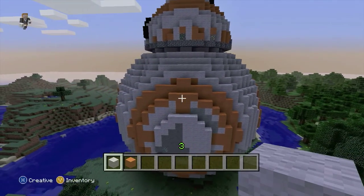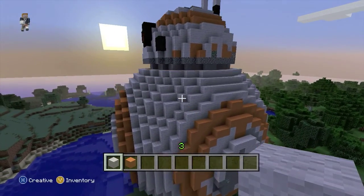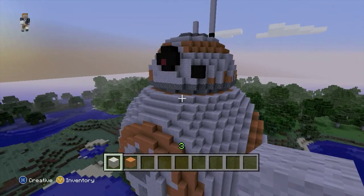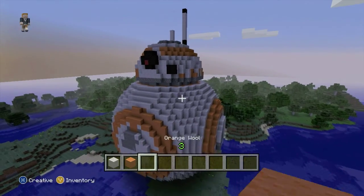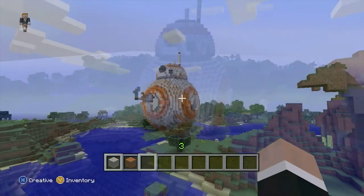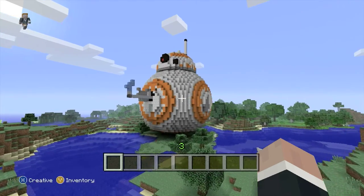One of the neat things about BB-8 is he's got a lot of gadgets on the inside of his body. What I've managed to do, after finishing that build, is give him the arm with the blue flame that comes out to give Finn the thumbs up. And there it is.